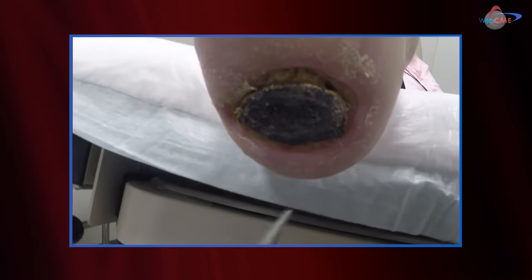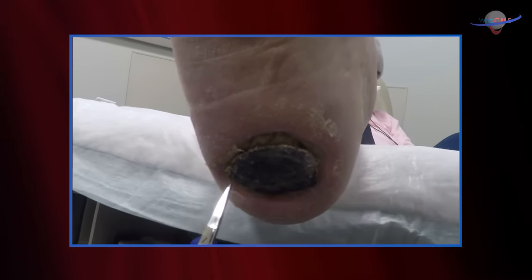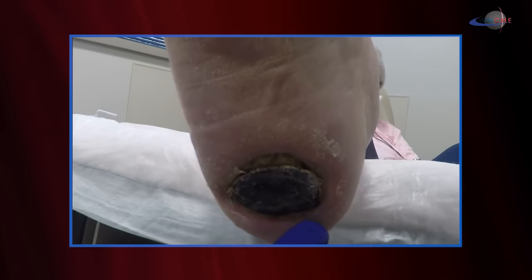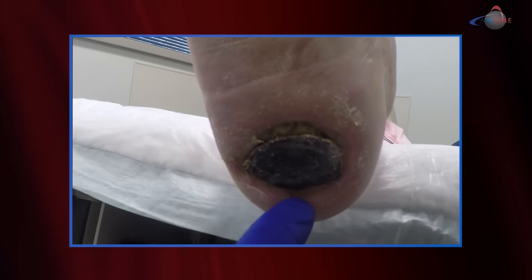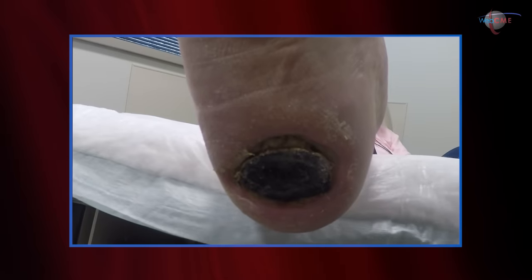She returns today, doing very well after having arterial revascularization, which was really the key to the success here. She did have some hyperbaric therapy which also helped. What you see is that we are progressing in our separation of the eschar. Along all those margins you can see that I have previously debrided and lifted, and she is granulated and actually shows signs of epithelization moving towards the center of the wound.